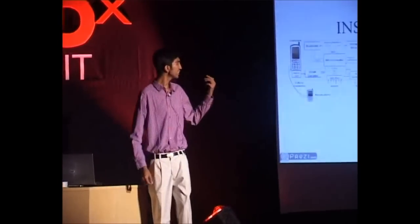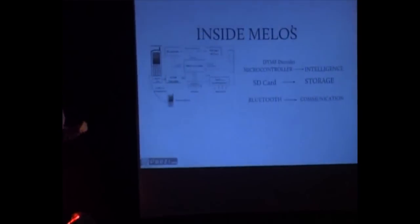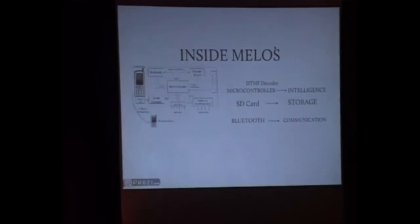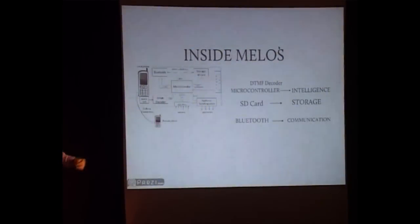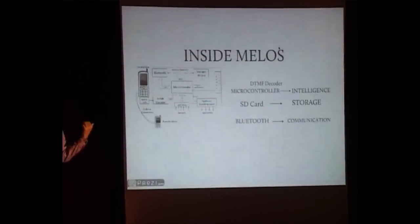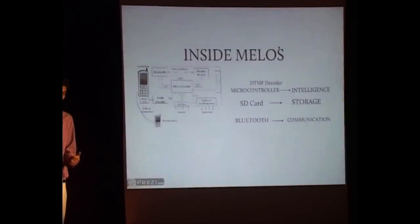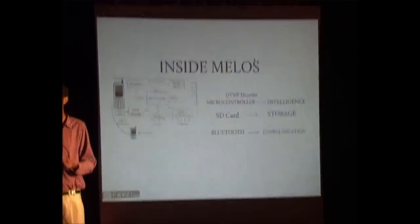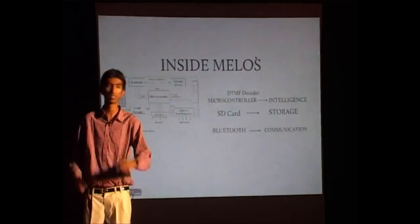I want to tell you what is inside MILOS without getting into too many details. You may have heard of a microcontroller — let's just say it has a computer on it that does the intelligence. There is an SD card for storing the sensor data, and a Bluetooth module for relaying back data. In future revisions, I can actually send an SMS to MILOS saying 'retrieve sensor data' and get SMS-based logs of what the temperature in this room is.